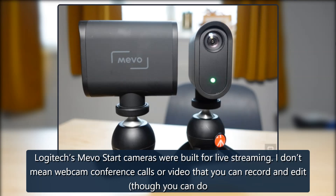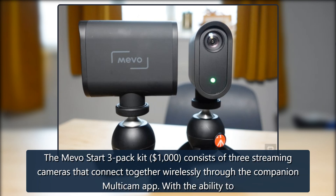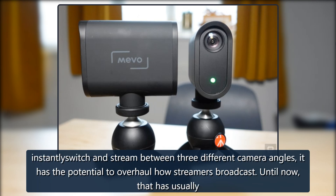Logitech's Mevo Start cameras were built for live streaming. I don't mean webcam conference calls or video that you can record and edit, though you can do both of those things with the Start. These are live streaming cameras, first and foremost, aimed at the growing number of creators on YouTube and Twitch. The Mevo Start 3-pack at $1,000 consists of three streaming cameras that connect together wirelessly through the companion multicam app, with the ability to instantly switch and stream between three different camera angles.